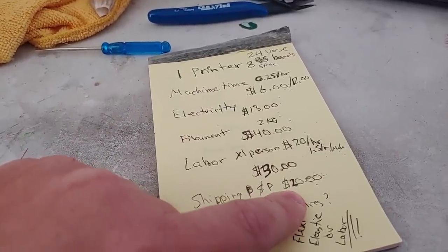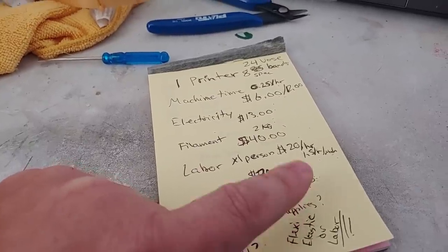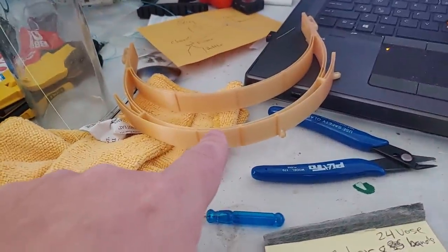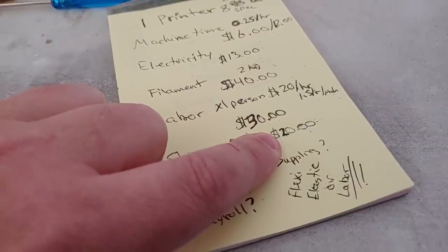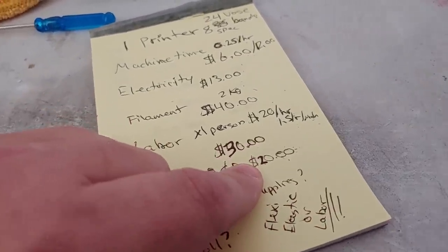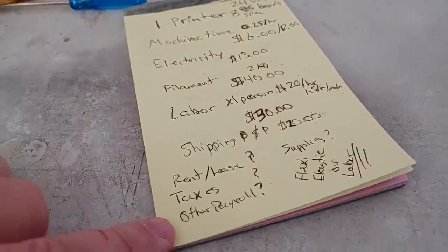Then you have shipping, postage, and packaging — about twenty bucks. I actually think this will be quite a bit higher, because that number is based on just the band, not the complete shield with the visor and elastic in place. That's going to dramatically raise the price. We might still call it twenty bucks for local delivery, but if they're shipping these they're probably looking at forty bucks.